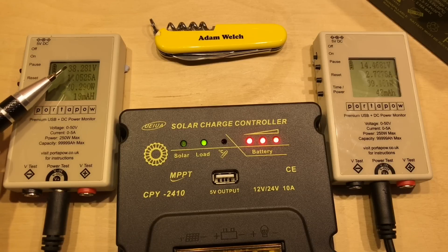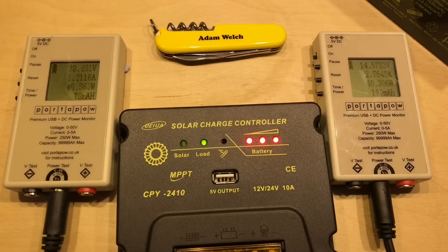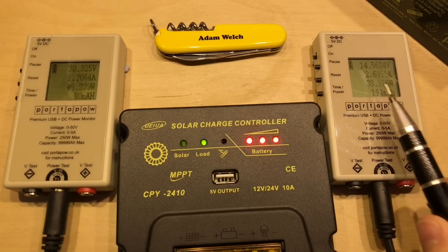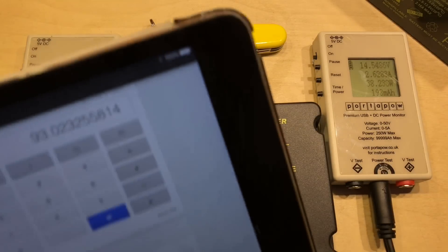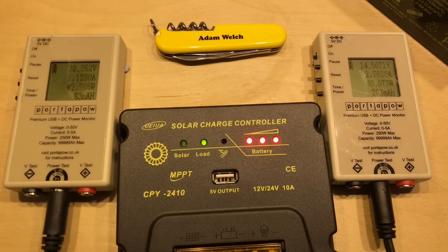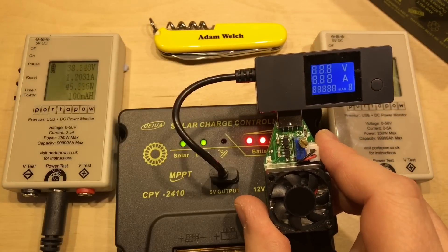The panels aren't far from that published maximum power point at 38 volts. Watching these for a while, I'm getting an average of 43 watts on the solar side equating to about 40 watts on the battery side - an average conversion efficiency of about 93%. That's not too bad; I'm quite reasonably pleased with the efficiency.